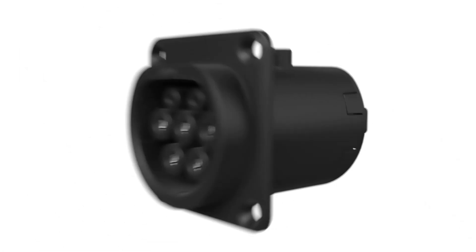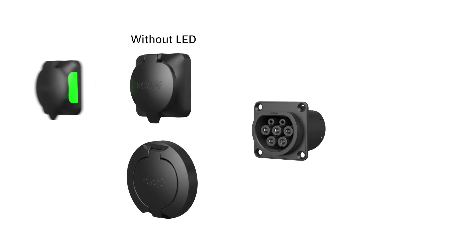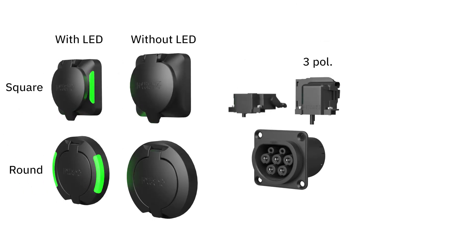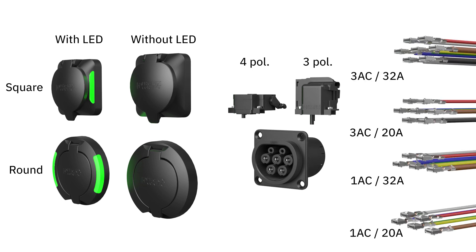The modular configuration of the sockets — with a round or square protective cover, LED indicator, and various actuators and cable sets — enables you to customize the design of your charging point.